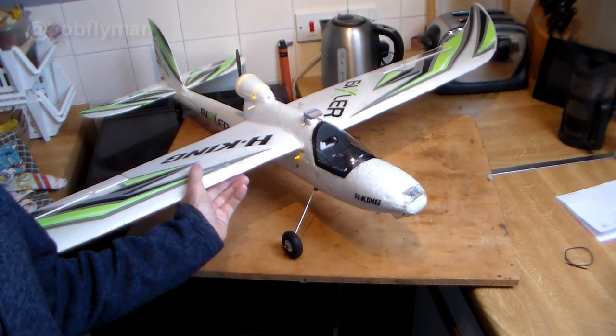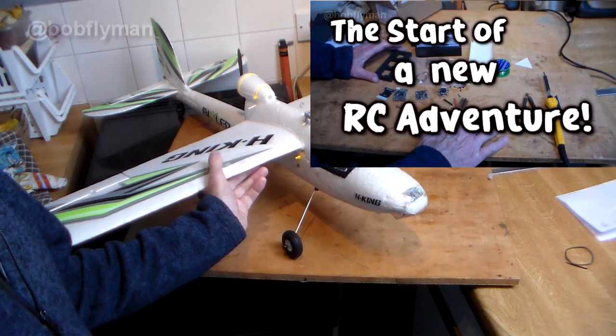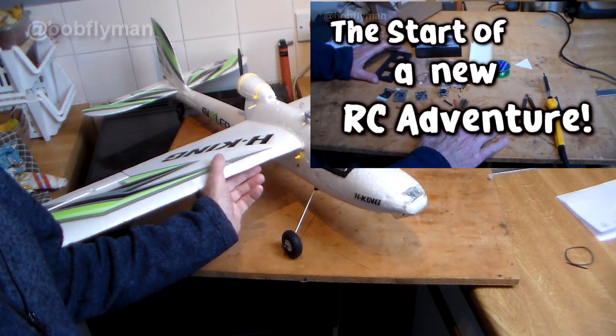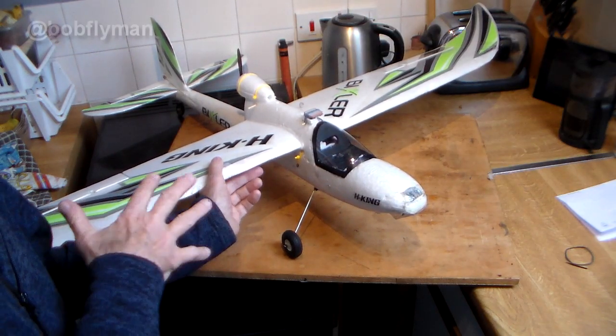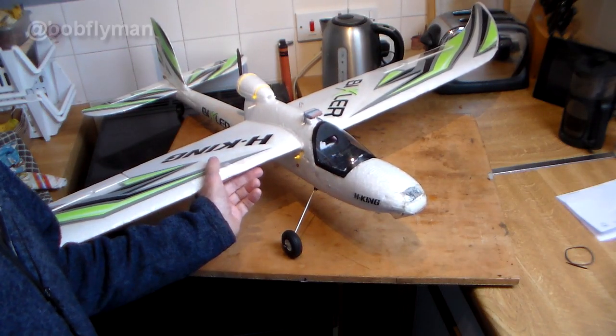Well, hi there again folks. In Part 1 of my new RC adventure video I told you why I concluded that it was necessary to put a flight controller in an aircraft if I wanted to achieve this goal of FPV flying.